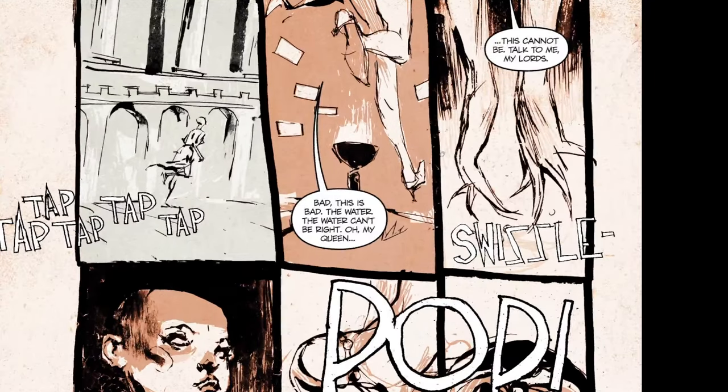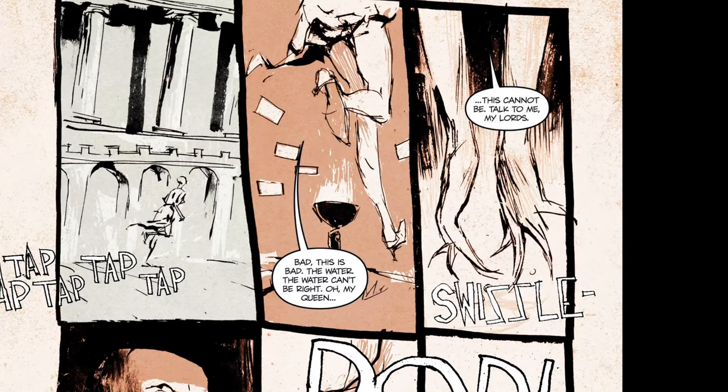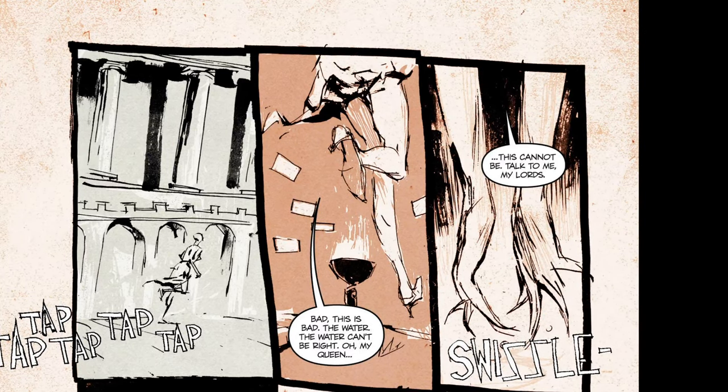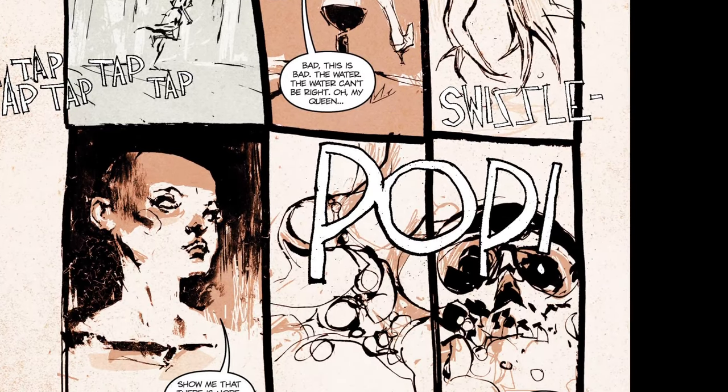It almost has a little bit of — is it Robert Williams? Who's the illustrator? I think it's Robert Williams. Sometimes his girls' legs and shoes and stuff like that remind me of his work.